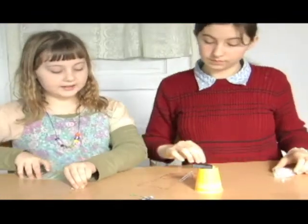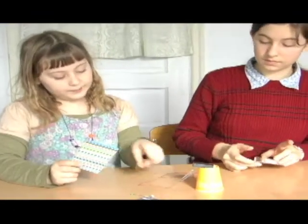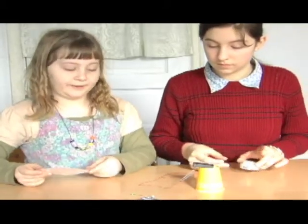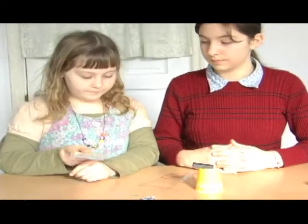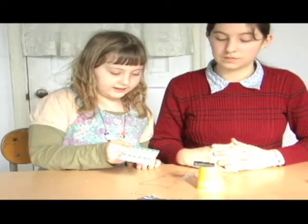We're going to put these things in between the magnet and the paper clip and see what will interfere with the magnetic field. First, we're going to try the index card.